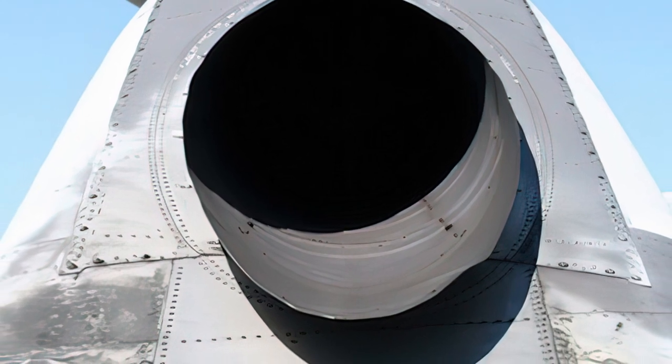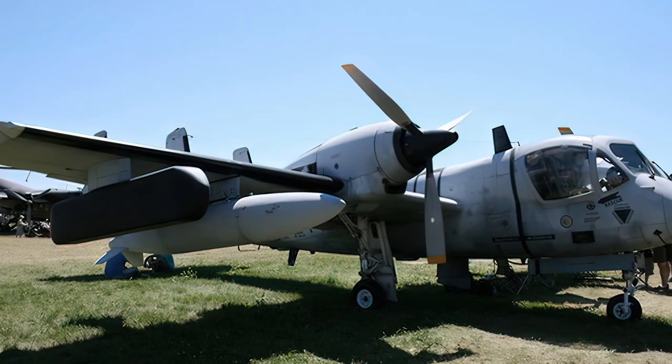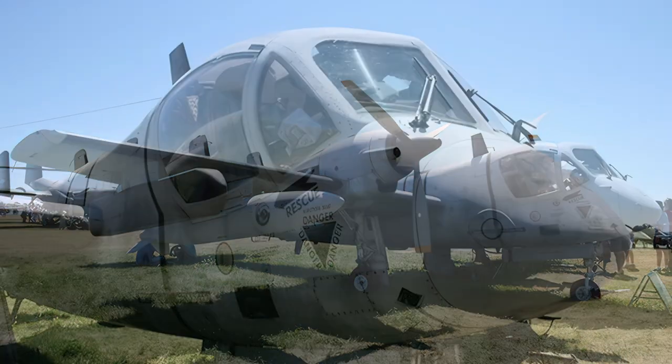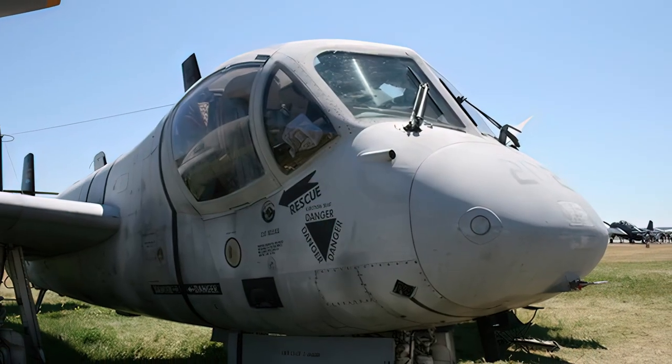The OV-1 saw extensive action in the Vietnam War, where it performed various roles such as visual and radar reconnaissance, artillery spotting, battlefield surveillance, and electronic countermeasures.